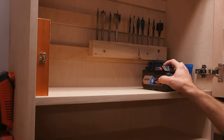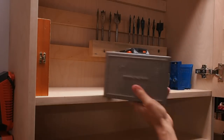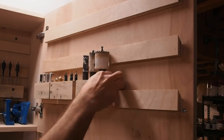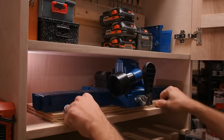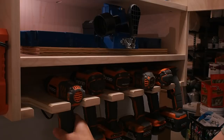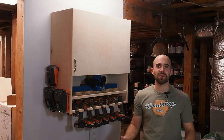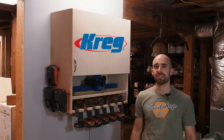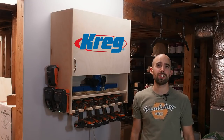This is the best part — everything has a place in the cabinet now, and things are easy to get to. My K5 even has a dedicated spot, and all my drills are nicely organized too. Well, that's going to wrap us up for the day. A special thank you goes to Kreg Jig for sponsoring this project, and I hope it's inspired you to build one for your shop.